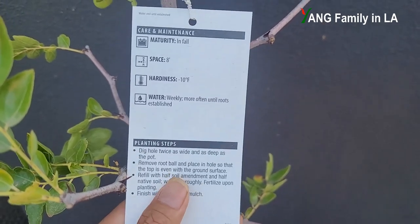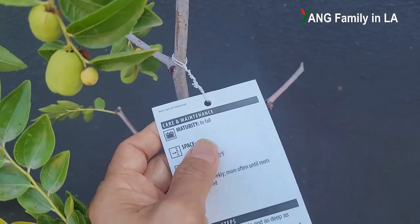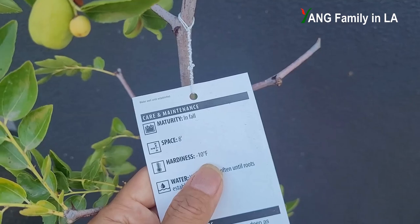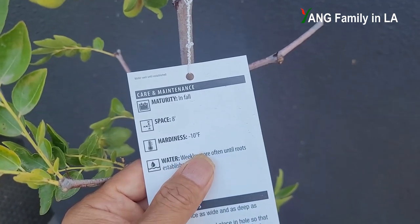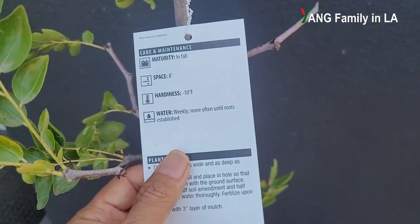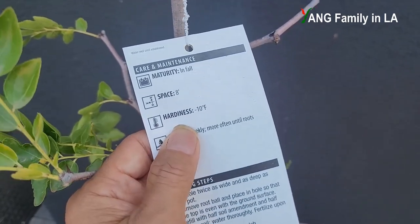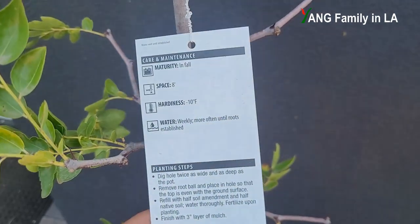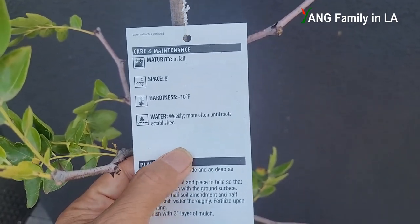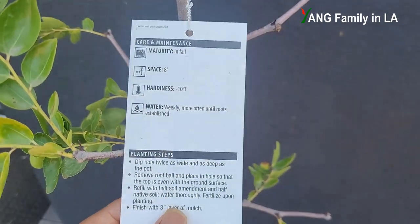The tag says maturity is in fall. Right now you can see some Jujube fruits on the tree — they're going to ripen in September, so I have to wait about one more month. The spacing is eight feet wide. The Jujube fruit tree is also cold hardy. I'm from China, and Jujube is also called the Chinese date — it's native to China and most commonly grown in the north part of China where it's relatively cold. But it can also grow in warm areas because it has very low chill hour requirements. We live in Los Angeles, Southern California — USDA zone 10B — and this tree can do very well in our area.